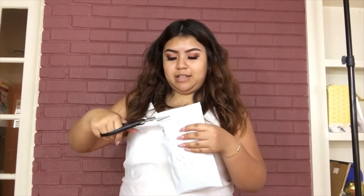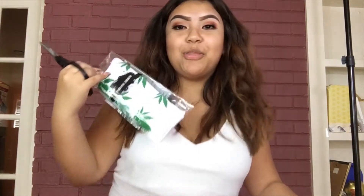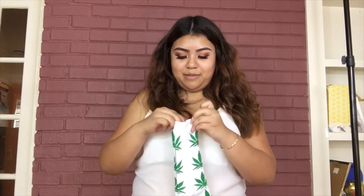So the first thing — it's in a foreign language on the package, I needed scissors to open it — but it's the weed socks! I forgot the prices of everything so all the prices will be down below, but I try to strive for five dollars or less. These are weed socks, they smell like weed, they have a nice texture and they came pinned up like this.